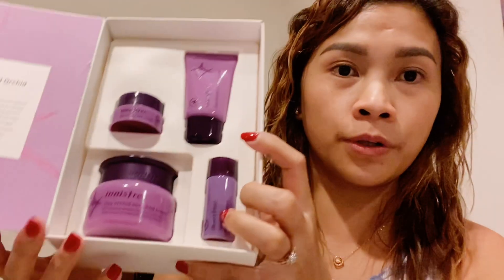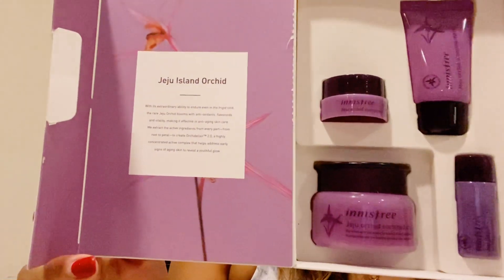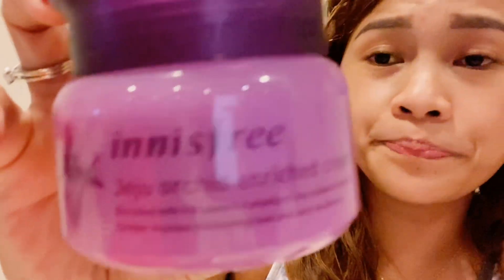You like guys! Ito, marami nagsabi sa review na ito guys — it's super ganda daw talaga. At long last daw talaga siya. Tsaka magso-soft daw talaga agad yung face mo. So try natin guys. Ito siya pala yung Jiju Orchid Enriched Cream.